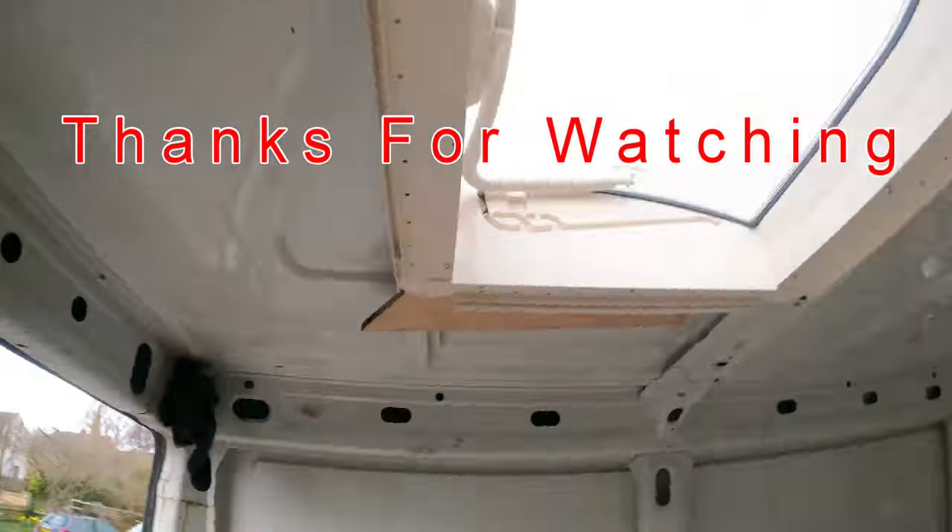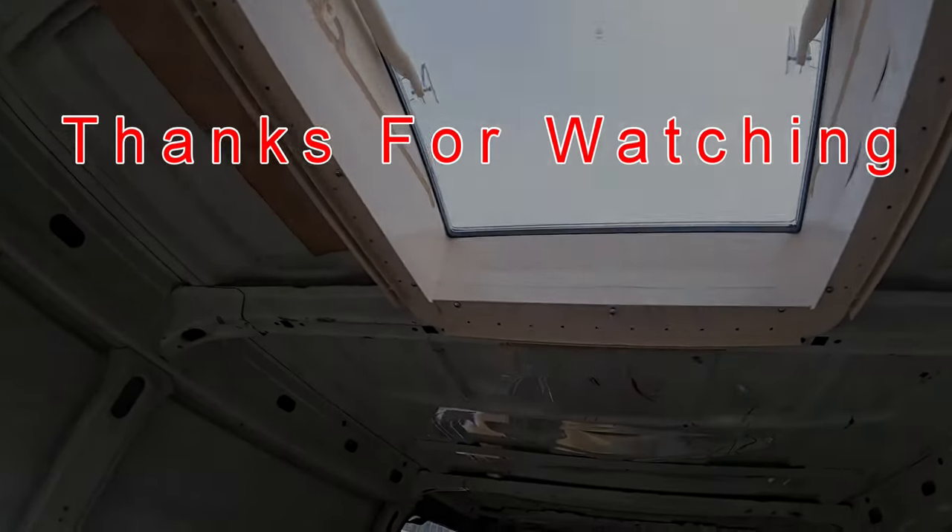That's it — looks good, should work well. We'll see you next time.